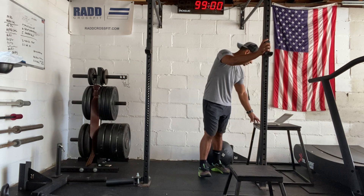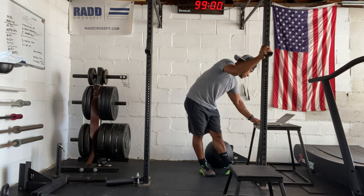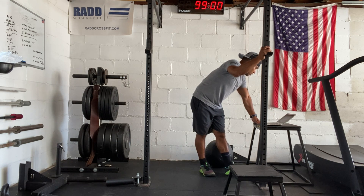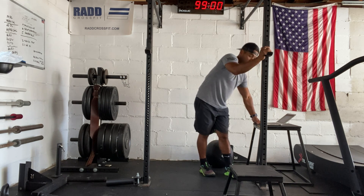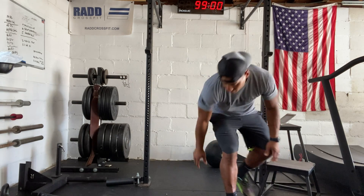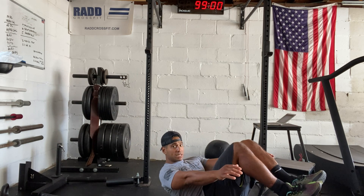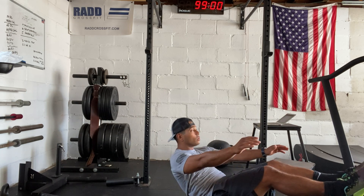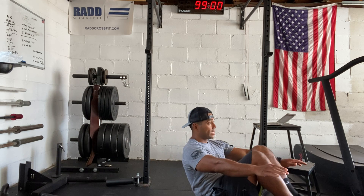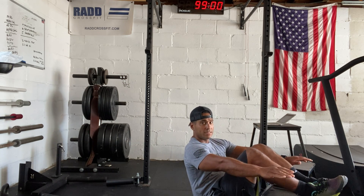We're going to try to practice one of those options, and then we're going to do a static hold. The static hold is going to be a tuck hold — we're going to be laying down on the ground, and then from this position, we're going to get up, tuck our knees to our chest, and try to hold this position. Or you can be all the way up. So we're going to find your balance in this tuck position.